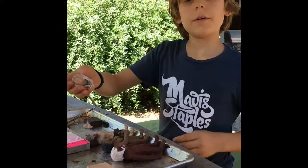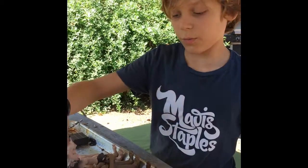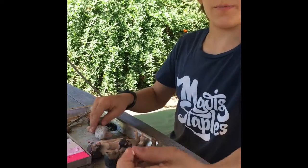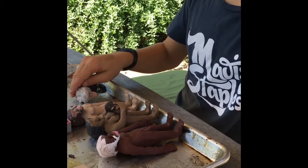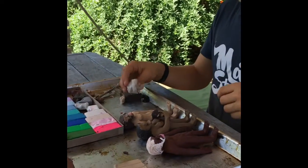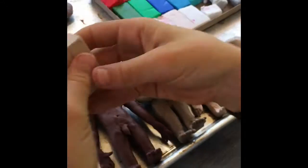The head is pretty much complete except for the eyes, which I need to put in. For the lips, I pretty much just took a piece, rolled it up, and put it on. Notice the lower lip is usually a bit bigger than the upper lip.